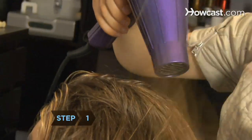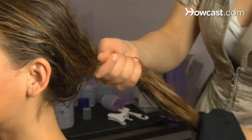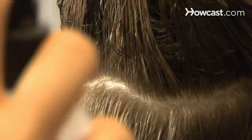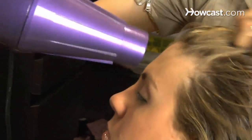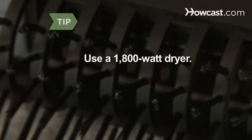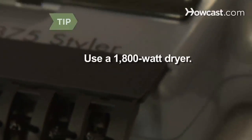Step 1. Try the easiest straightening method: a blowout. Towel off as much moisture as possible, blotting gently to minimize frizz. Remove tangles with a wide-tooth comb and spray a small amount of volumizer on the roots. Blow dry until the hair is nearly dry. For best results, use a regular or hammer-style blow dryer with at least 1,800 watts.